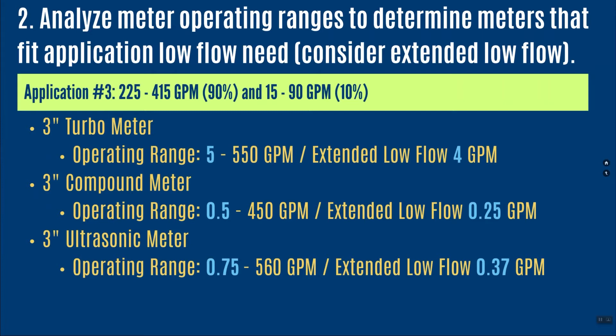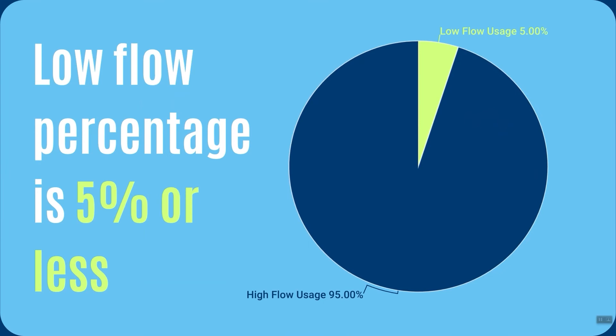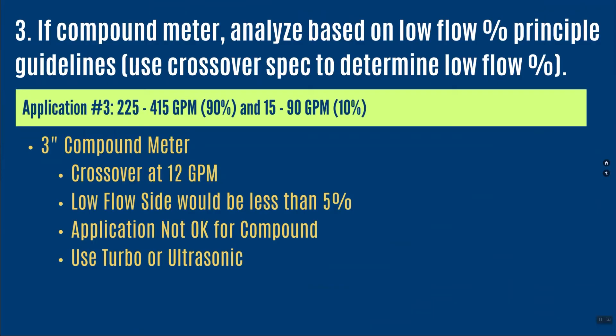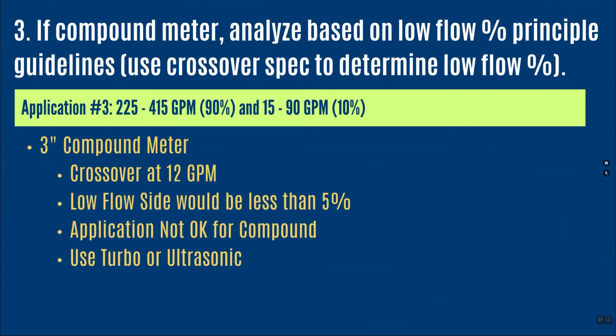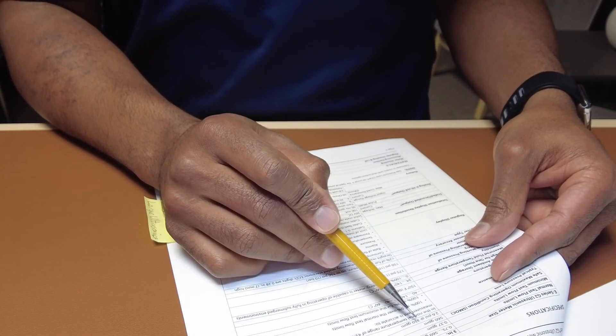A 3-inch turbine meter goes down to 5 gallons per minute, capturing all the revenue needed, with extended low flow down to 4 gallons per minute. The compound meter goes down to a half gallon per minute and the ultrasonic down to three-quarters of a gallon. However, applying the compound low flow principle: the crossover is at 12 gallons per minute. For this application, less than 5 percent of operation will be on the low flow side, meaning the compound meter is not the right choice — I'm not using its low flow capabilities at all.